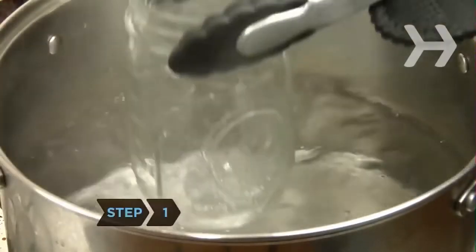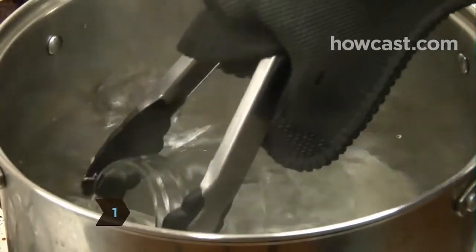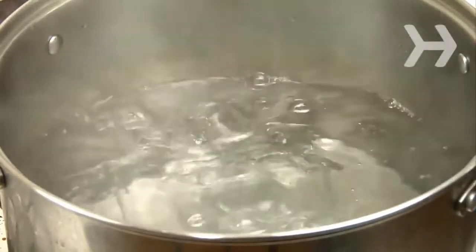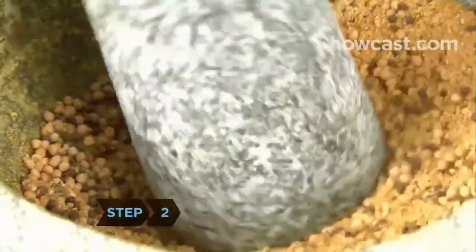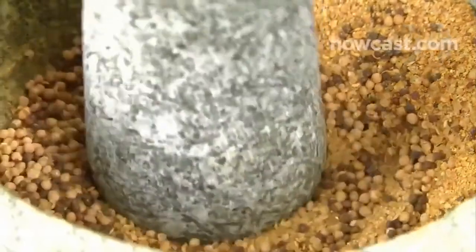Step 1. Place a glass jar large enough to hold 1 cup of mustard, plus its lid, into a pot of boiling water for a few minutes to sterilize it. Step 2. Blend the mustard seeds, sugar, salt, turmeric, and herbs with a mortar and pestle until they are powdery.